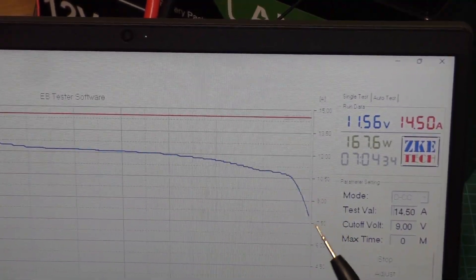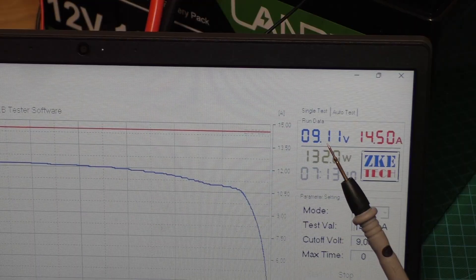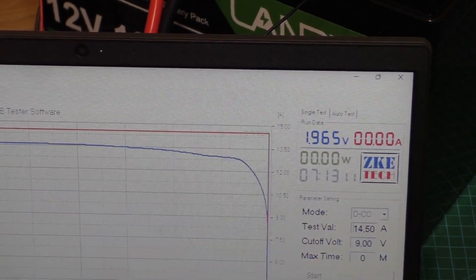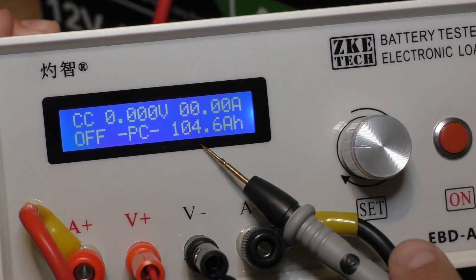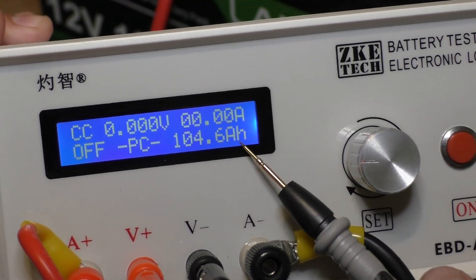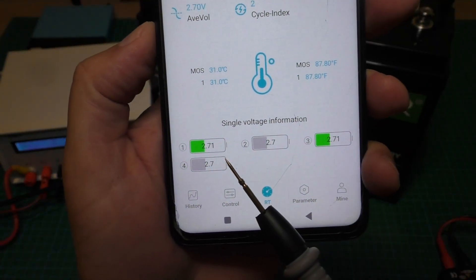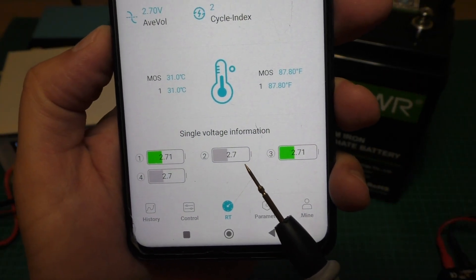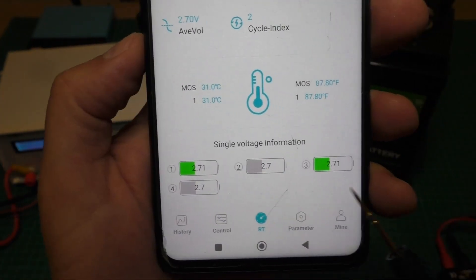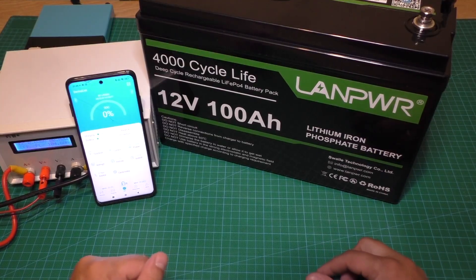The battery was turned off at about 9 volts. In the electronic load we see the test result is 104.6 ampere hours — a very nice result. In the app we can now see each individual cell voltage: 2.7, 2.7, 2.7, 2.7 — all cells are at the same voltage, which is great.